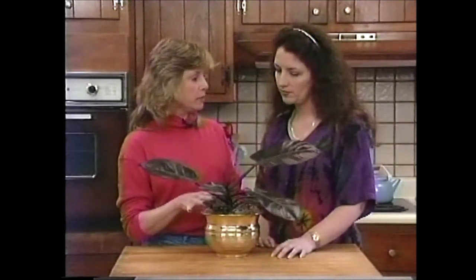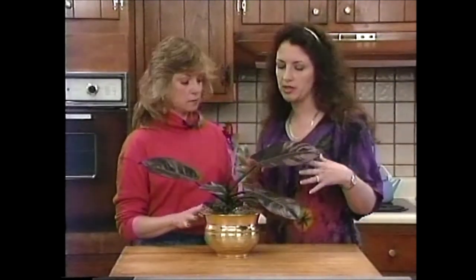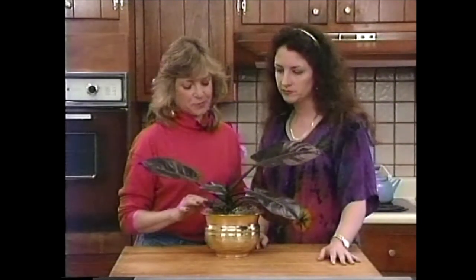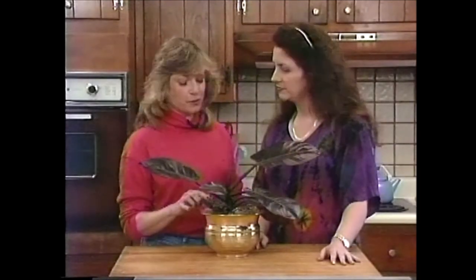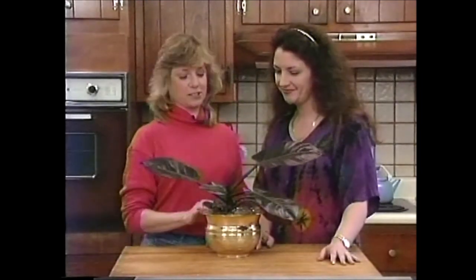Now, what kind of light are you keeping it in? Well, it's getting pretty good light — some direct and some indirect. It's on a counter in between my dining room and kitchen, so it gets some direct light from a kitchen window and some indirect from sliding glass doors in the dining room. That's perfect, as you can see. And it looks like you've been fertilizing it too — it's so robust. I've been trying to fertilize my plants regularly. Well, I think you're doing very well, and I consider this a success.